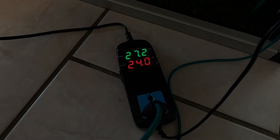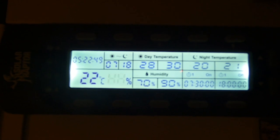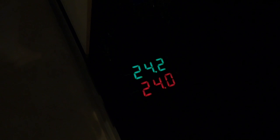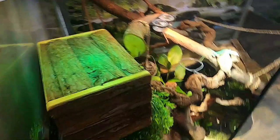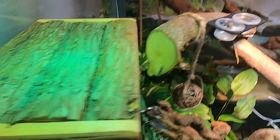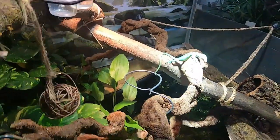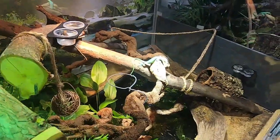That's it for today's project. This was a quick tutorial of how we built in this heating for his nest box. Kermit is over here. He is enjoying his nest box. We have 24 degrees in his nest box and he is using it all the time.